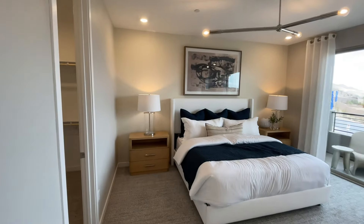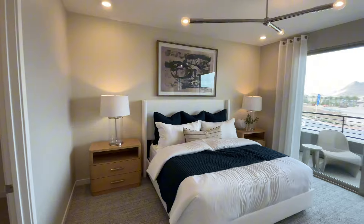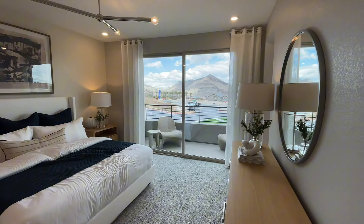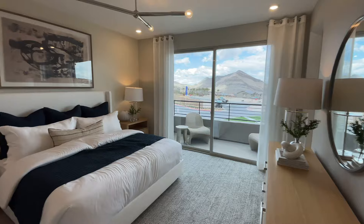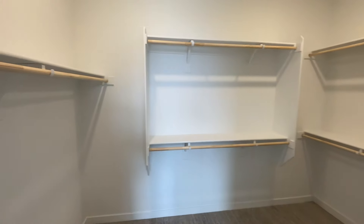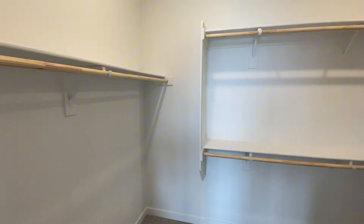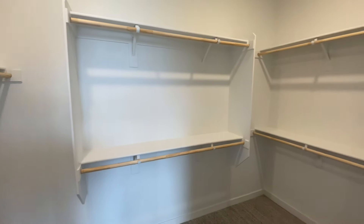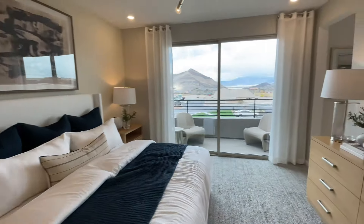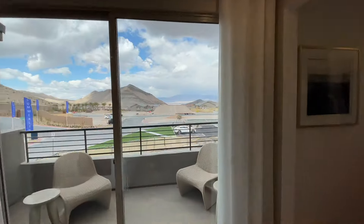And here is the primary bedroom. The mountain views you get from over here in Summerlin West are pretty incredible. I'll head out to that balcony which is an option. Your walk-in closet is going to be off of the bedroom, not through the bathroom — a nice big space. Let me show you these views.